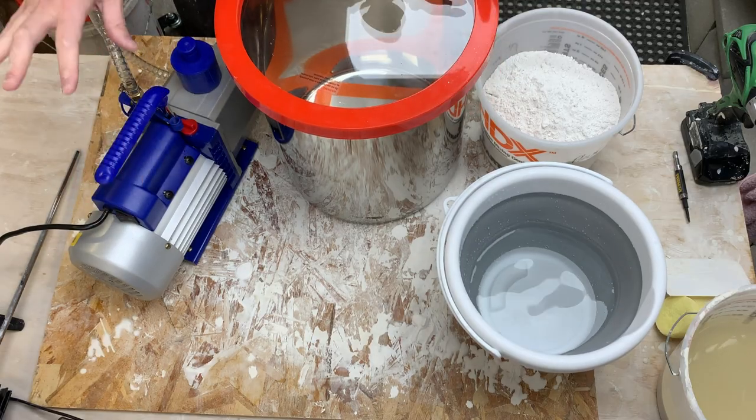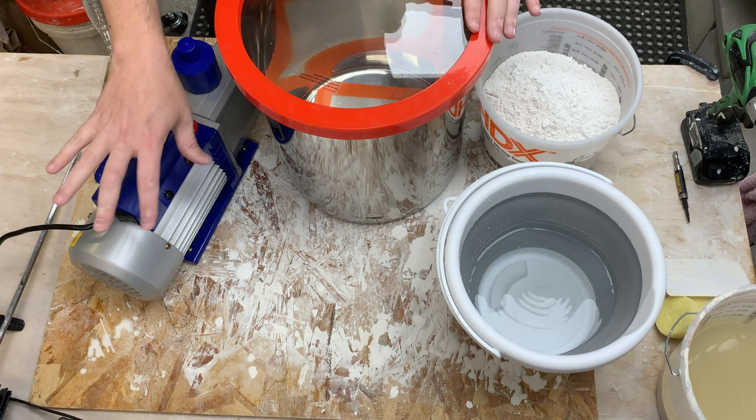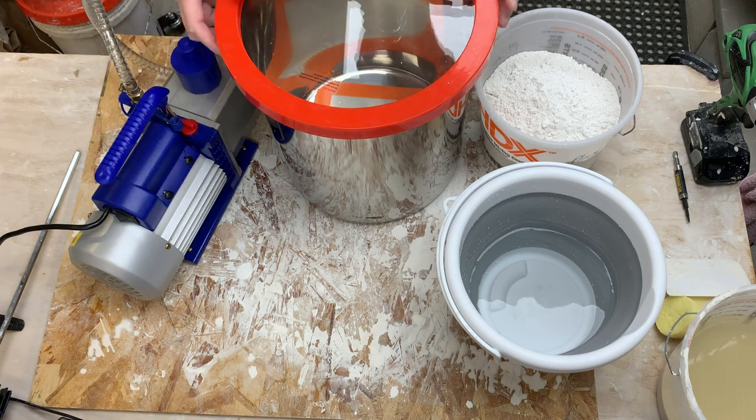I know of one other option I hadn't tried so far for getting the bubbles out, and that's what I want to test in this video. This is in the category of overkill most likely, but hopefully it would let me solve my bubble problems once and for all. This is a vacuum chamber and a vacuum pump, often used when mixing resin to degas it and pull the bubbles out so they don't wind up in the final part.